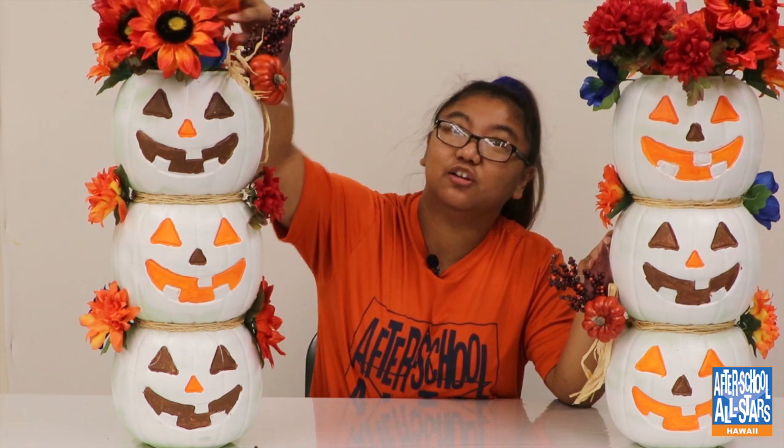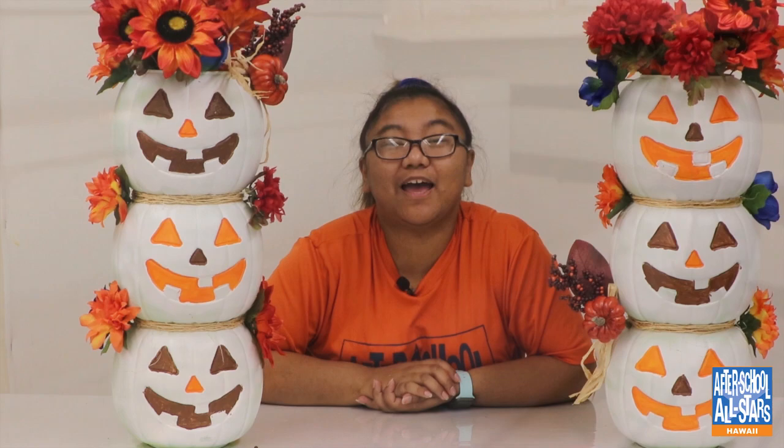This is what your final product should look like. You can add whatever color flowers you want — I chose oranges, blues, and a little red for fall colors. All of this is really affordable and really cute. Be sure to send me a picture because I would love to see it! You can put it outside on your porch or right next to your doors on each side.